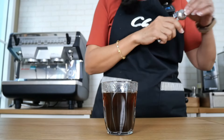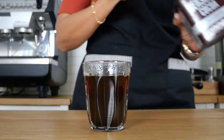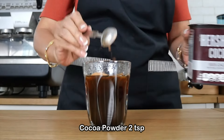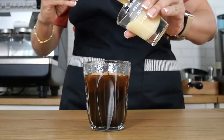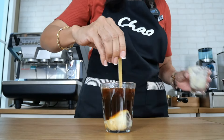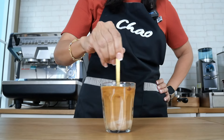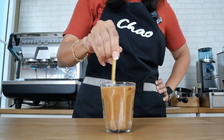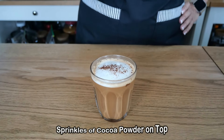Next it is hot mocha. Because this is mocha, I am going to add cocoa powder — I'm using Hershey's unsweetened cocoa powder. You can also use Milo or whatever is available to you. I'm going to add two teaspoons of cocoa powder and then add my sweetened condensed milk. Because the coffee is still hot, the cocoa powder should dissolve in it. It looks absolutely appetizing. I'm going to add milk foam and finish it off with sprinkles of cocoa powder on top — hot mocha using Vietnamese coffee.